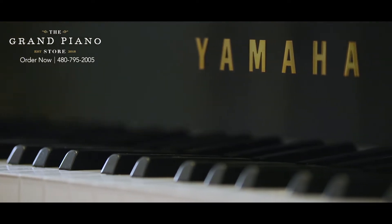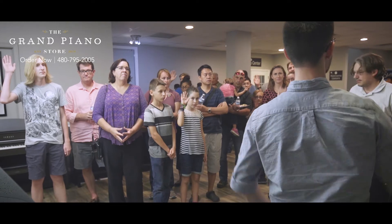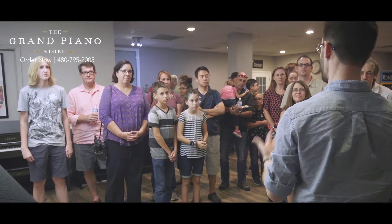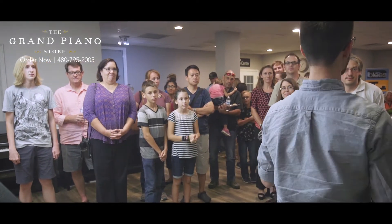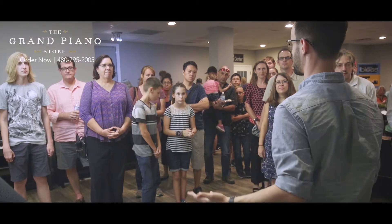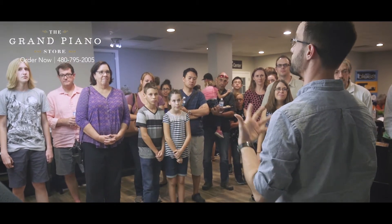So we're going to start off with the idea of how many of you play the piano, and how many of you don't play the piano. Before, if you had a piano, the expectation is that you know how to play it. Now Yamaha is creating something that even if you don't know how to play the piano, but you just like piano music, this gives you an outlet to have piano music whenever you want. So let's demonstrate.